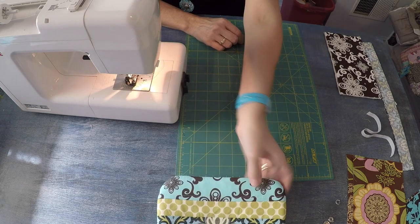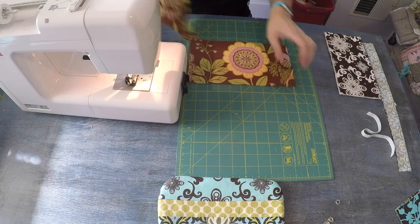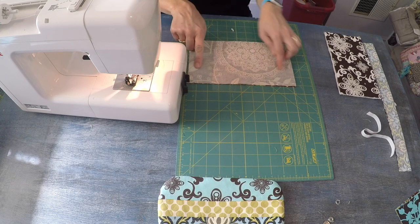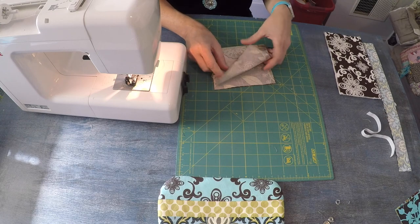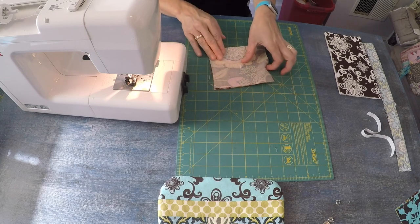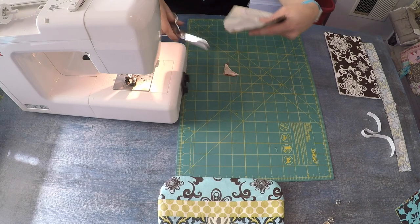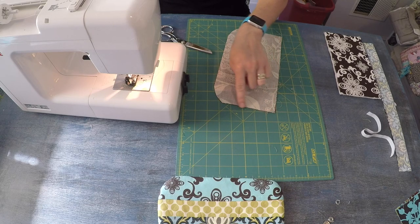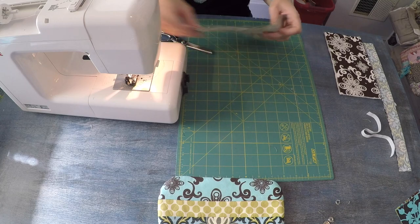We're going to set the exterior aside and craft the interior, which is comprised of two pieces of cotton fabric measuring five and a half inches tall by 10 inches wide. Because there's no batting, you can easily position those right sides together, fold them in half, and then angle that little corner like we did for the exterior. I'm going to stitch down the side, around the angle, across the base, up the angle, to the top, reinforcing with a back stitch at the beginning and the end.